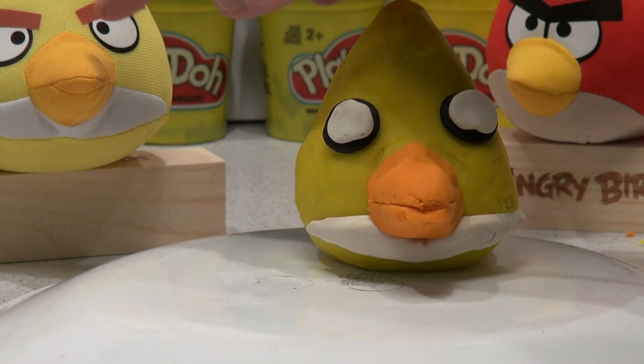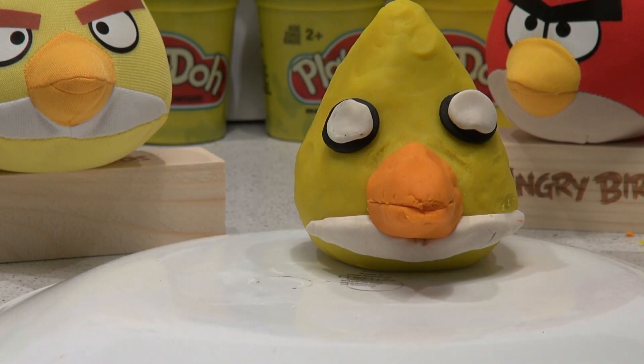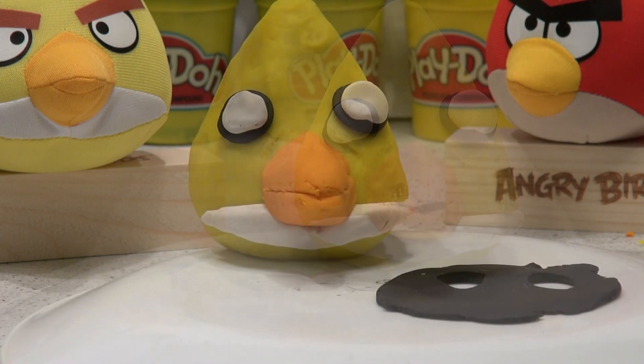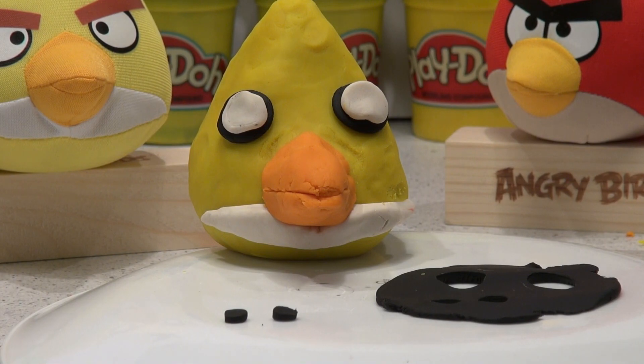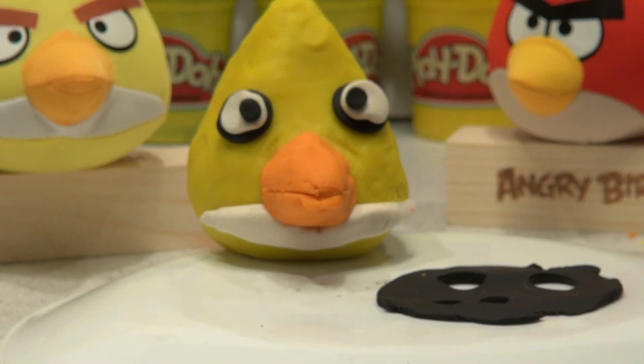Now we need little black specks on the side of his beak to give him his real eyes. What I use for that is an old pen — cut two small little circles and now I'll put them on the white. That looks really good.